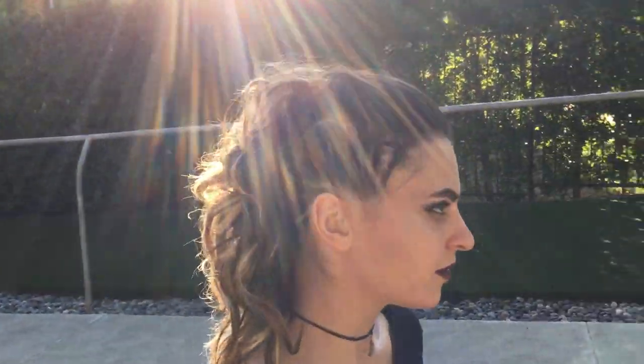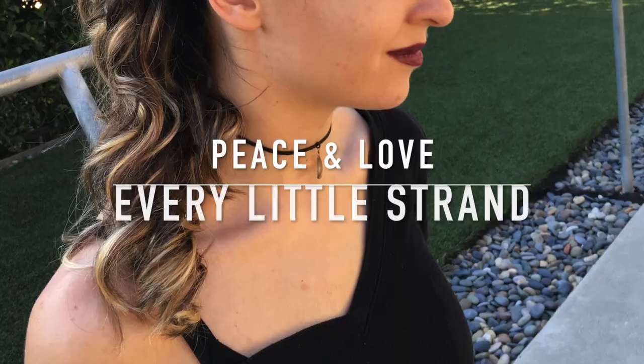I hope you guys enjoyed the punk rock hairstyle. Please like and subscribe to Every Little Strand, and leave a comment below what you thought of the video.